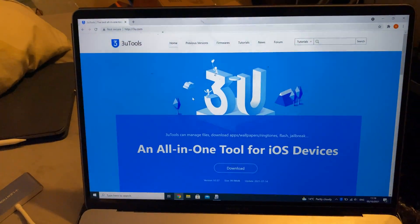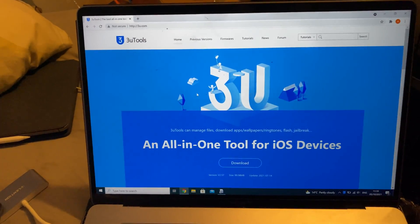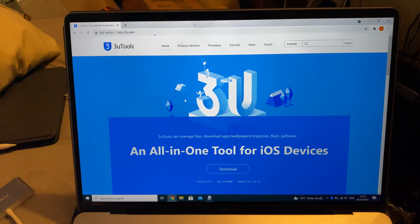You will need access to a Windows computer. If you don't have access to a Windows computer, you can borrow one from a friend or a family member. If you cannot get access to a Windows computer, you will not be able to check the battery health on your iPad.